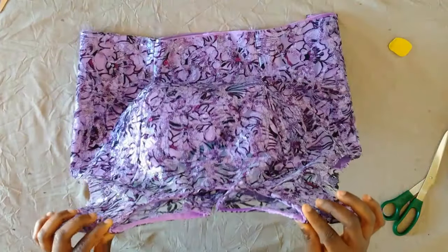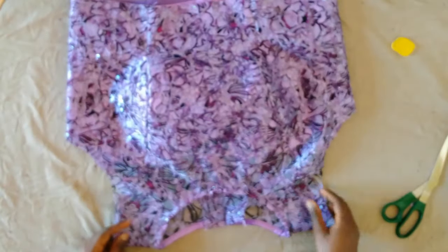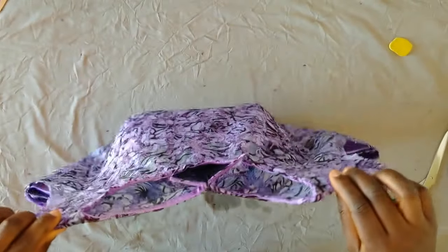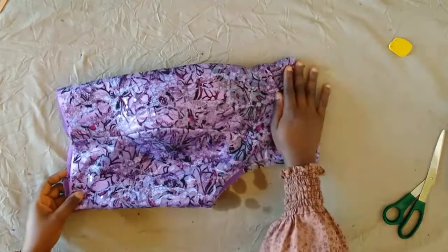After that, this is what we have. We have come to the end of the video — this is how to make an illusion princess dart bustier. Thank you for watching and I'll see you in my next video, bye!